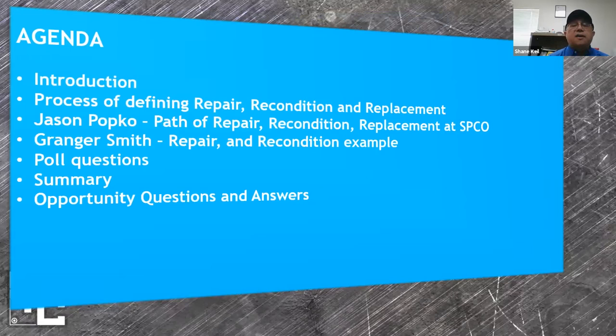As for our agenda today, I'll give an introduction to Smith Pump Company for those not familiar with us, then go through the process of defining repair, recondition, and replacement. I'll turn the time over to Jason Popko who will give the paths of repair, recondition, and replacement and how we do it at Smith Pump. Then Granger Smith will address us with repair and recondition examples. We have a few poll questions, followed by a summary and Q&A.